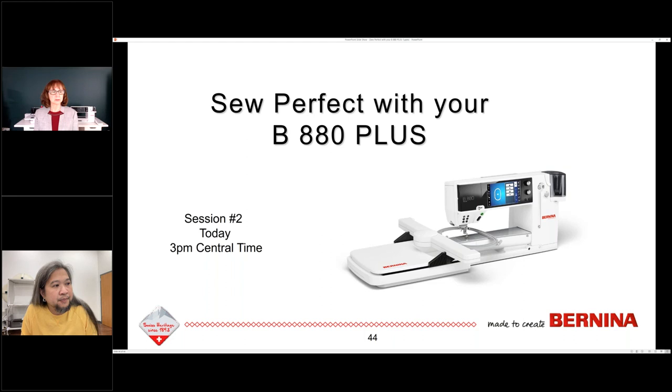Another question: I have a new SDT embroidery module. Is there a way to register this on Bernina to protect the warranty? Probably yes. In the regular registration on Bernina.com you can register it there. Usually when you buy a machine, both the embroidery module and the machine are entered in together. You can double-check with your local dealer, but I'm pretty sure you would just go to Bernina.com registration and go ahead and register it there.